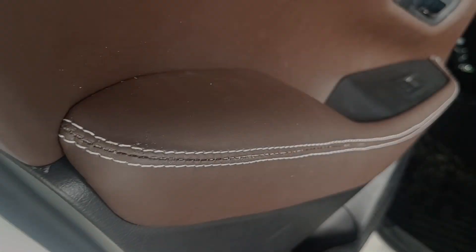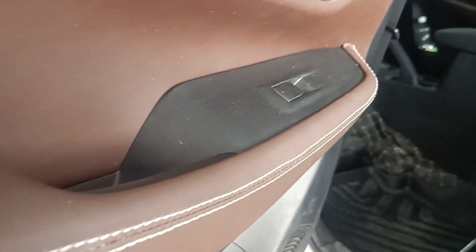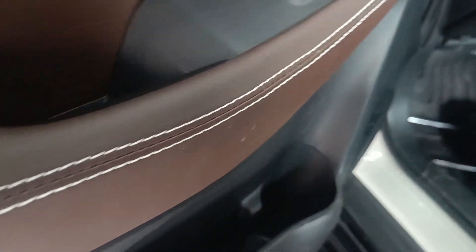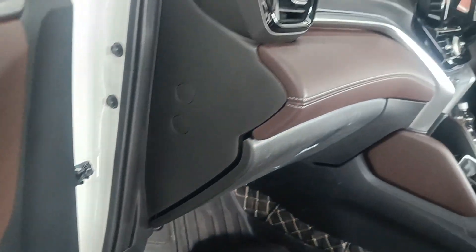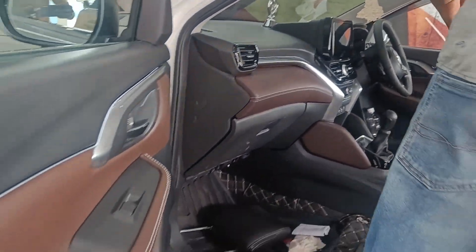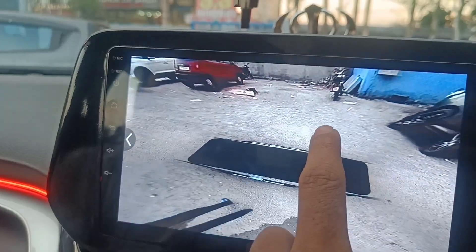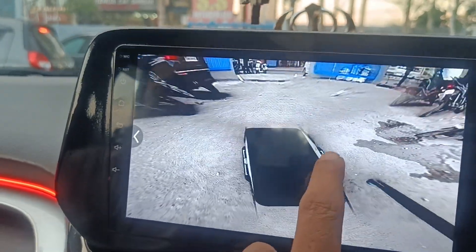Now it is time to see the leather fabrication. This is the leather fabricated door panel which we have made with wide stitching — it looks very premium. This is also the 3D view of the 360 degree camera.